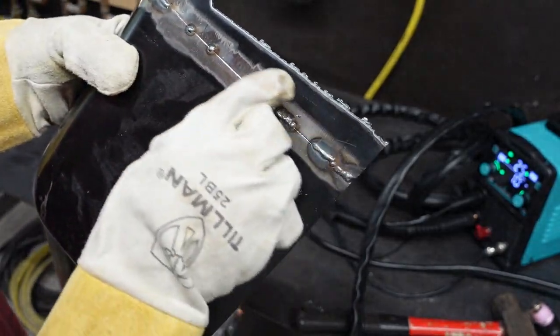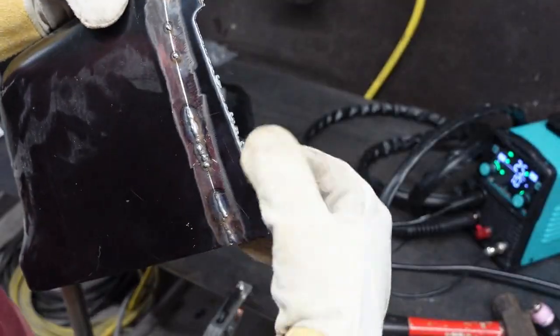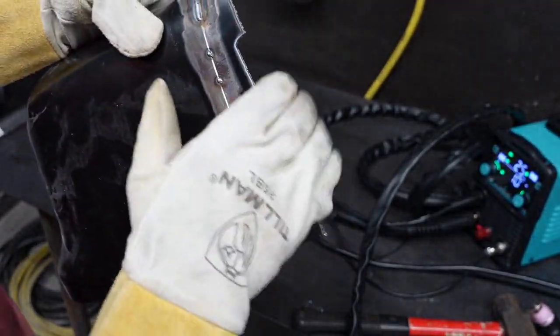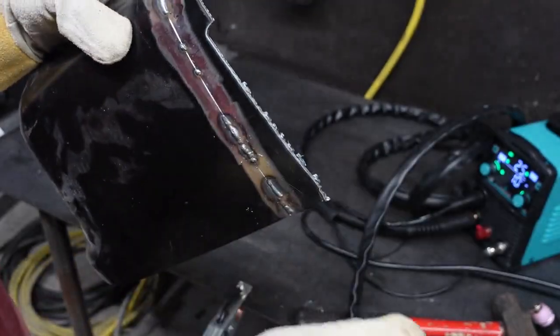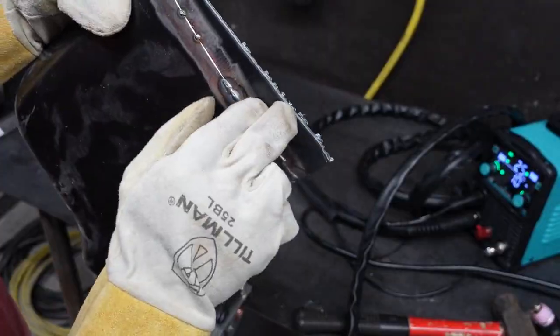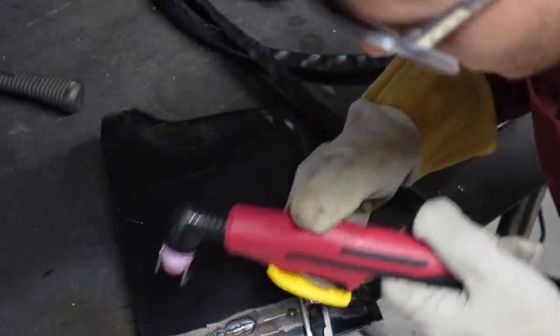We got a pretty straight line now. The mess you see is from the previous cut, but that line is very straight. Had I not gone too fast in the beginning, the whole cut probably would have looked a lot better.